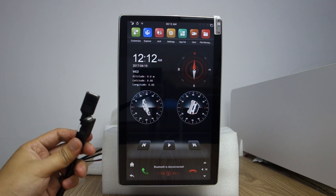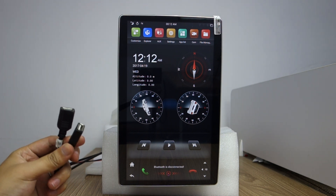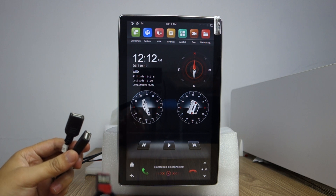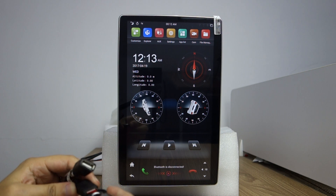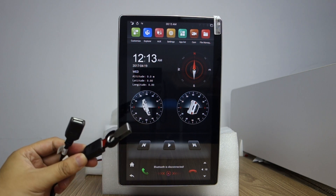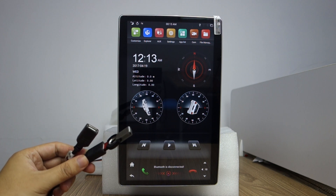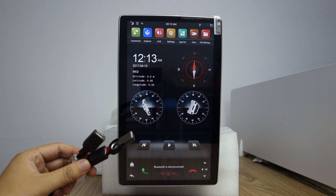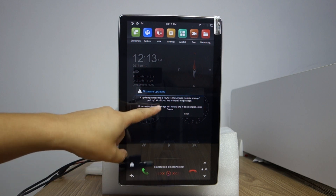There are two USB cables on the back of the head unit. Just connect, copy the update file to the USB, then connect the USB to the head unit.